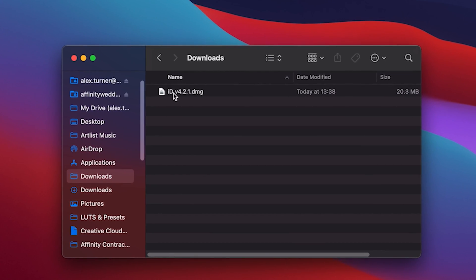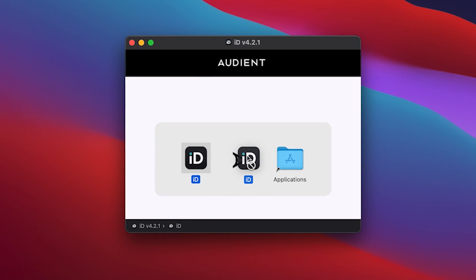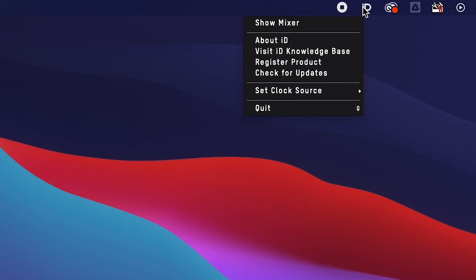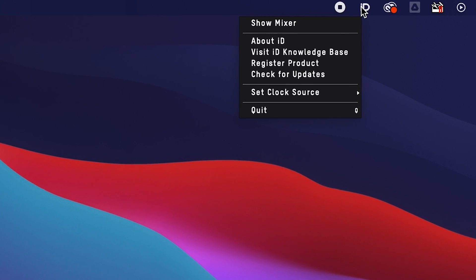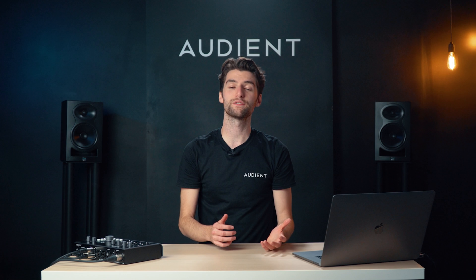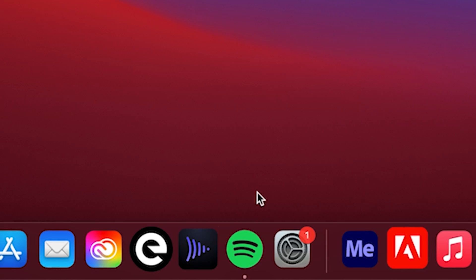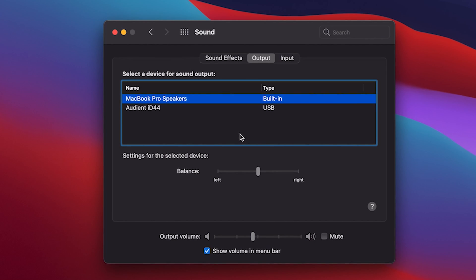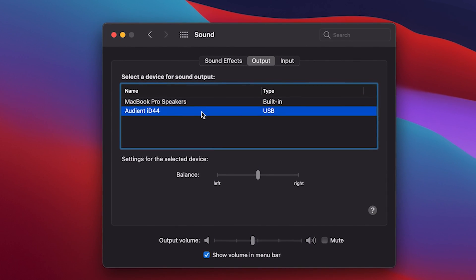If you're using a Mac, open the downloaded file and then drag the ID app into your applications. When you open it, a little ID icon will appear in the menu bar and give you access to the various settings. To set ID44 as your Mac sound device, simply open up your system preferences, go to sound, and select ID44 as your input and output device.